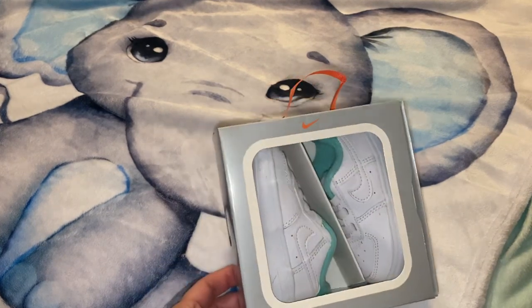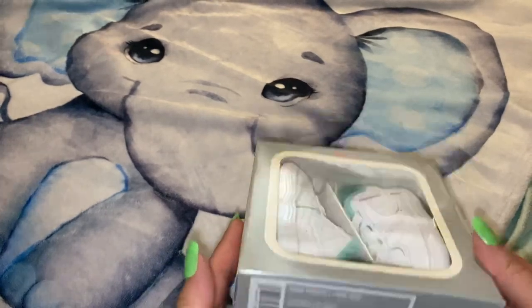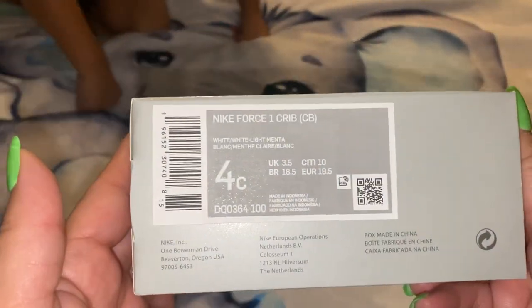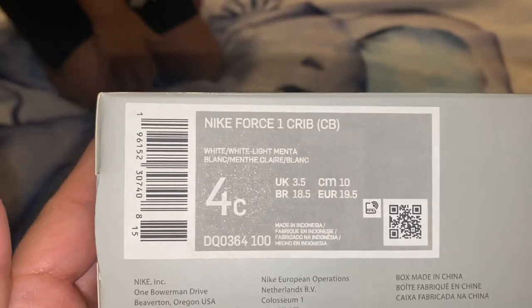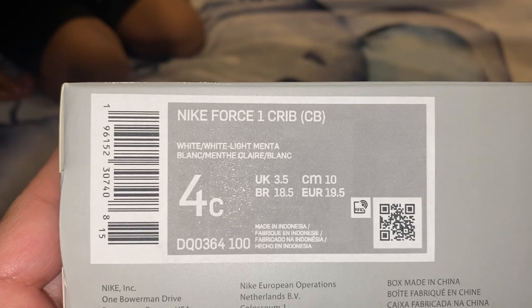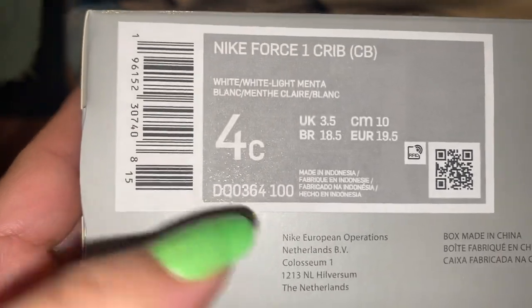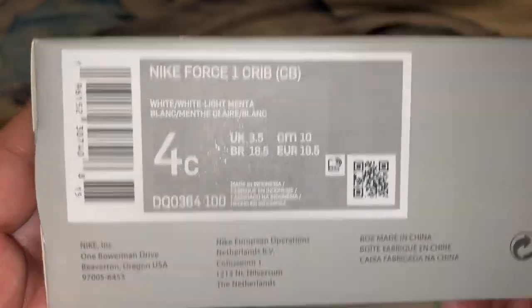Hi my fellow YouTubers, quick video to show you what I got from the Nike store. These are the Nike Force One Crib, CB White, Light Menta — oh, that's in Spanish — and then 4C, that's the size.